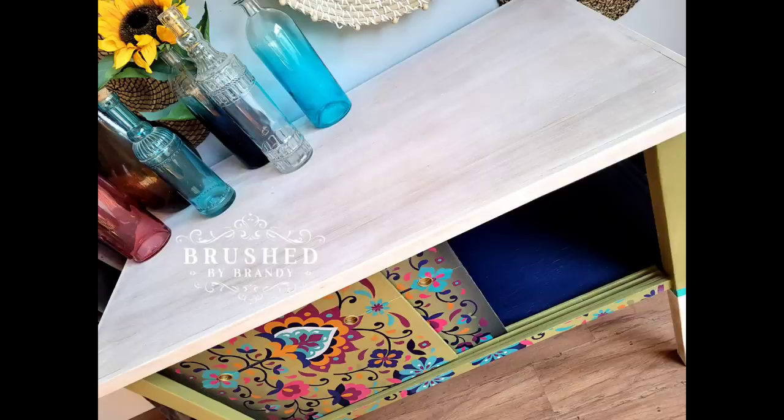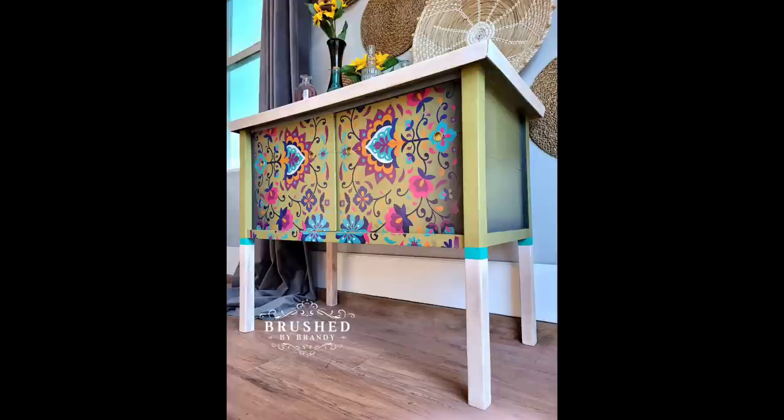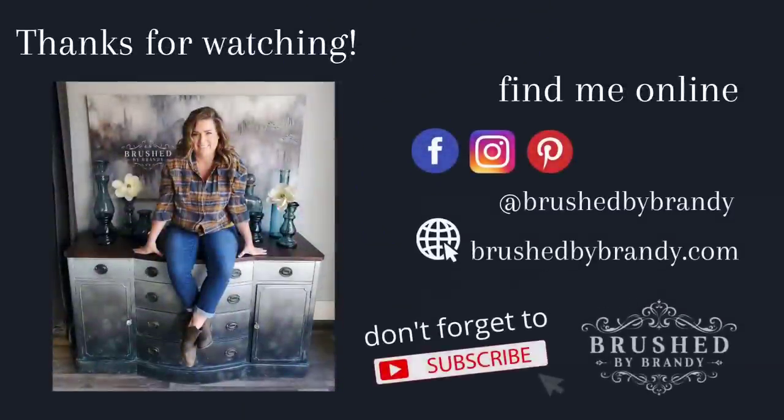If you enjoyed this video, I hope you'll click the subscribe button. You can find more Brushed by Brandy on Facebook, Instagram, Pinterest, YouTube, and my website at brushedbybrandy.com.